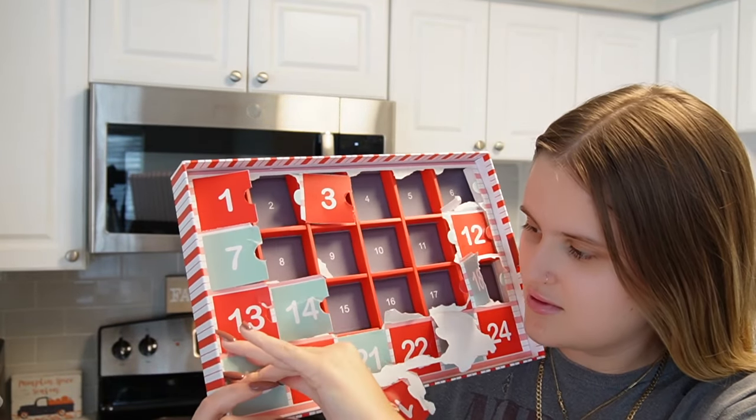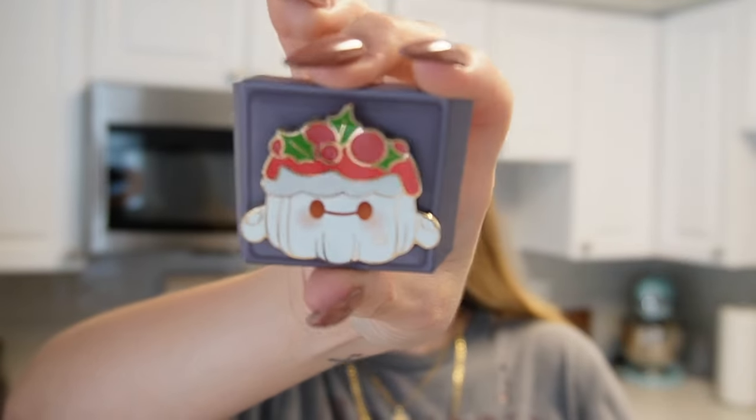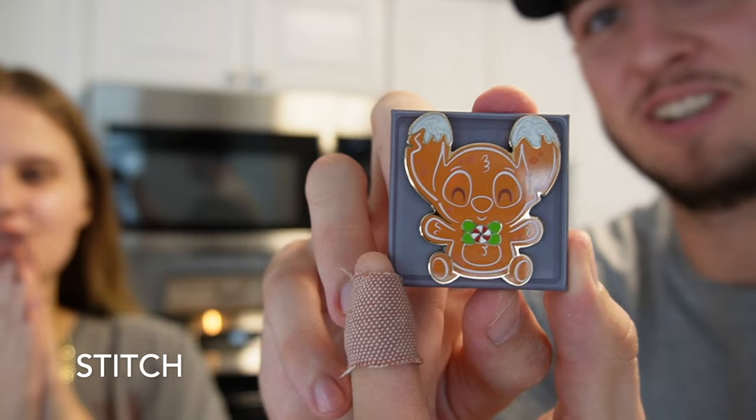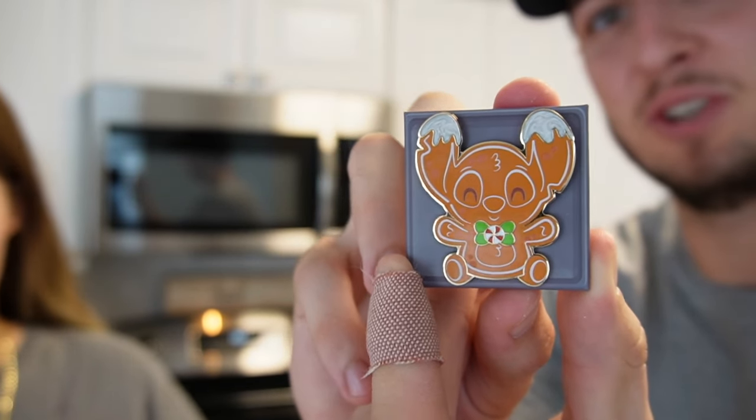We're almost at the finish line and we're at day nineteen on the bottom row - the last row. Is that Stitch? You guys already know I'm happy with that! This one's different - I've not seen that. It's called a pull the law or something. They have a new Munchling squish with Baymax like this. Day twenty - Stitch gingerbread, so so cute! They're all so shiny.